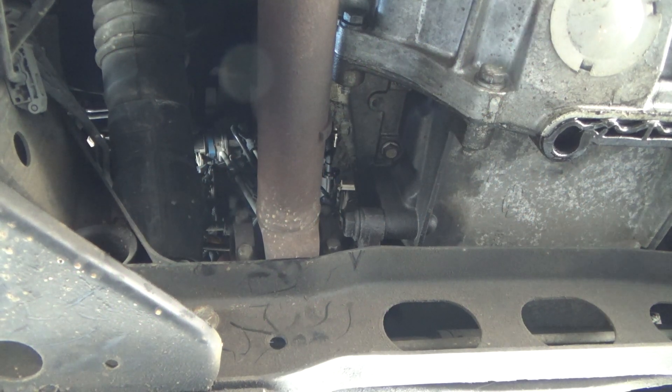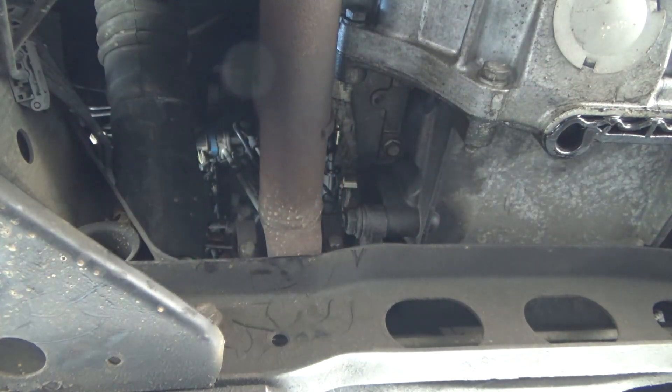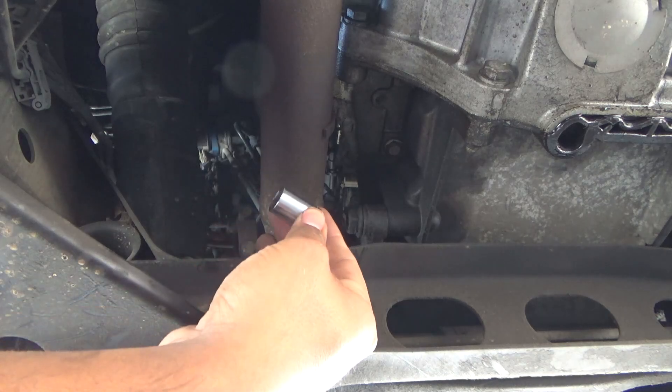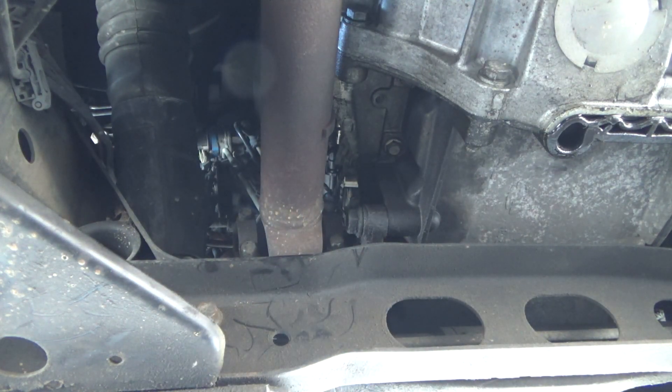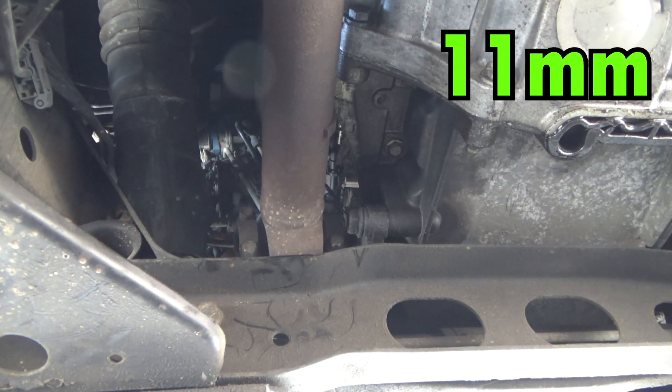First thing first, we have a 4x4, so we're going to have to remove the front drive shaft. If you have a 4x4, you have to remove the drive shaft from the front. You'll need an 11mm. If you have an impact wrench, it's much easier to do stuff like this.